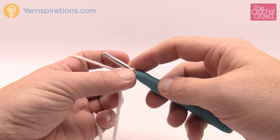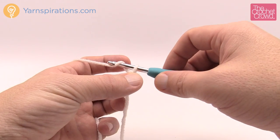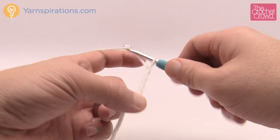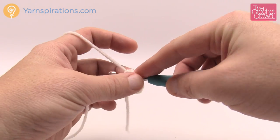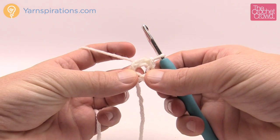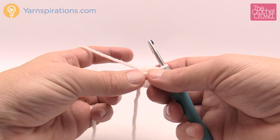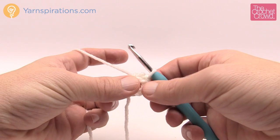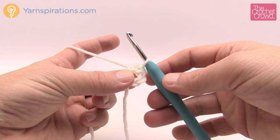Now that we have our slip knot done, let's do a chaining of five. Remember the one on the hook never counts as one. So roll the hook back and yarn over: 1, 2, 3, 4, and 5. Then insert the hook into the beginning chain, yarn over and pull through — this will form the very middle center of your snowflake motif. Take this yarn and wrap it around, pinching it with the circle; in the next round we'll bury it underneath so you'll never see it, so you can safely cut it.